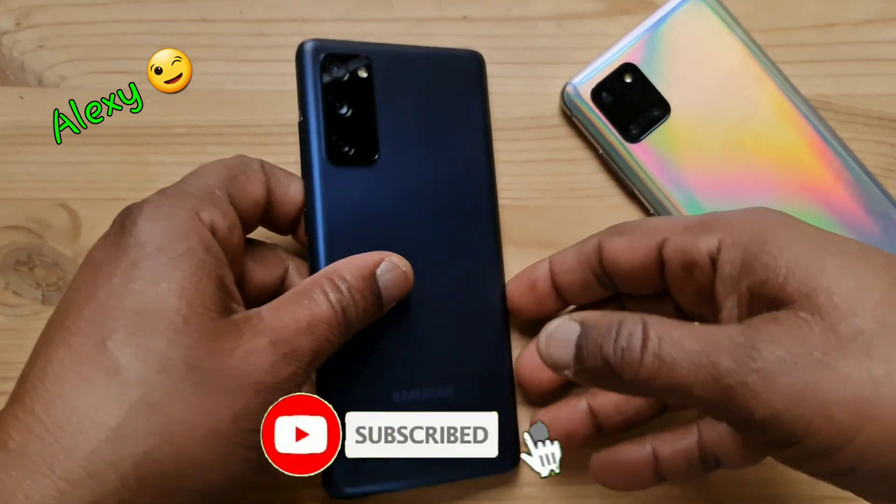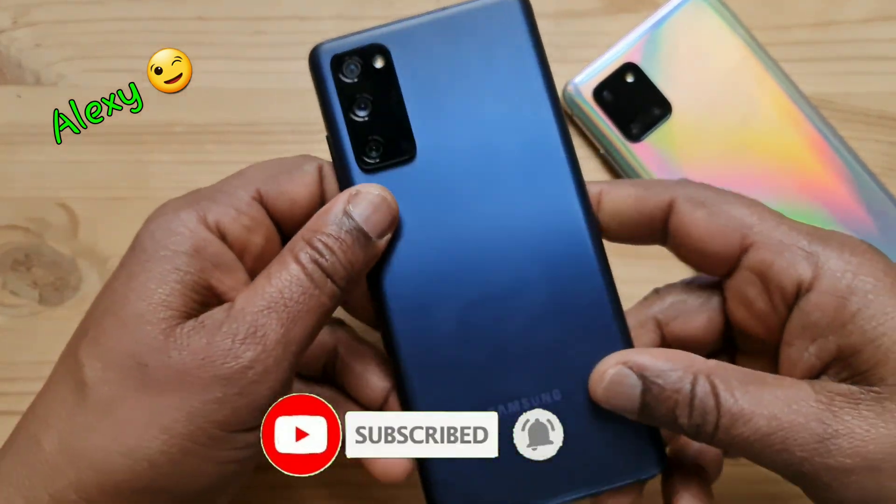Hello everyone, welcome to the channel. My name is Alexi and this is Soto Tech.